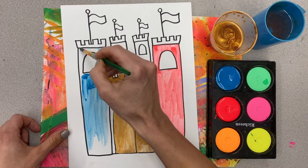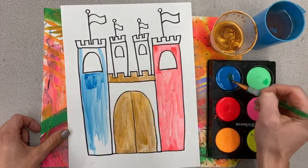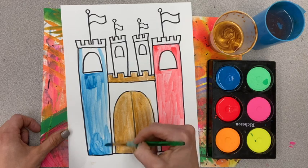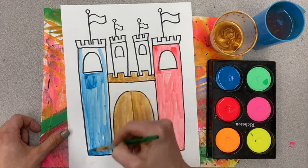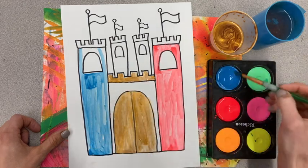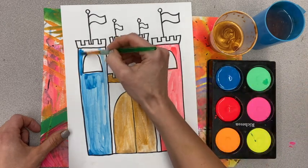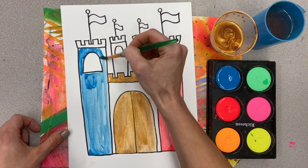Stay inside your lines, and every section of your castle gets a different color. We are going to make these the most colorful castles in all the land! Add water to your paint so that it is able to go on your paper.